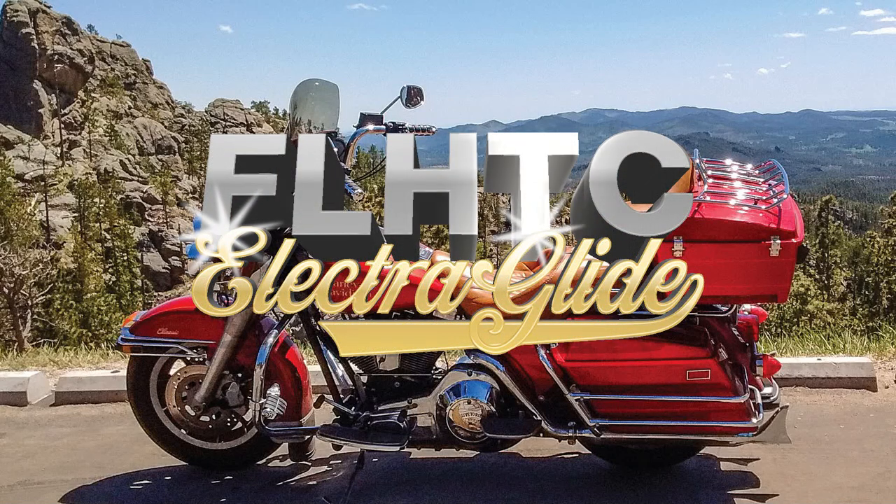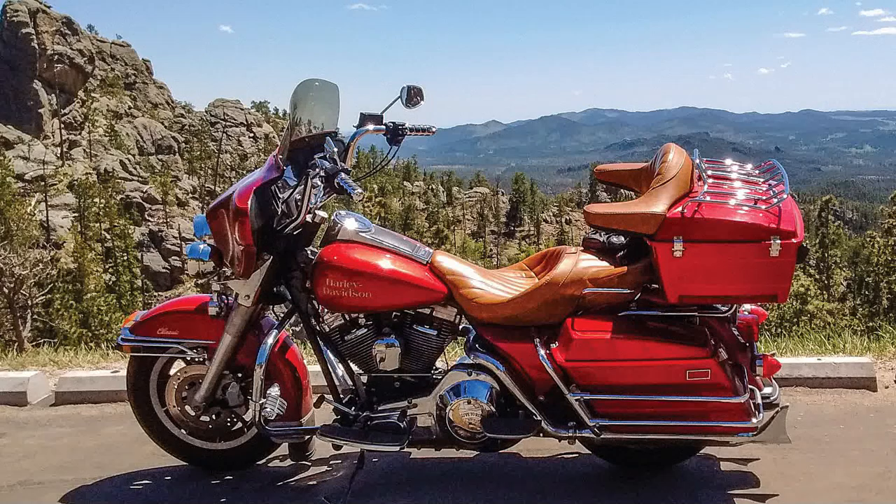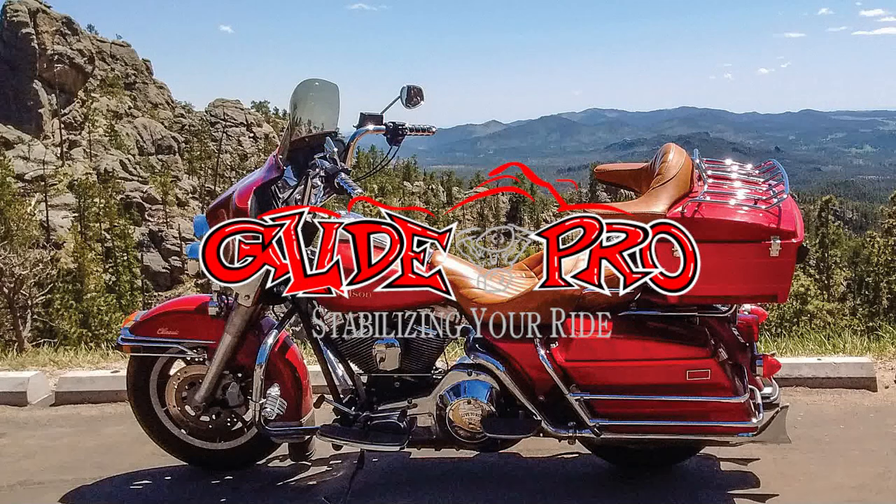Hello and thanks for watching. In this video, I'm going to go through the procedure for aligning the engine to the frame on these Harley-Davidson Bagger-type motorcycles. This is the procedure that I picked up from Jake at GlidePro. He's a really good guy, and I'm putting all GlidePro stuff in my bike this winter, so I'm going to go ahead and talk about his procedure.